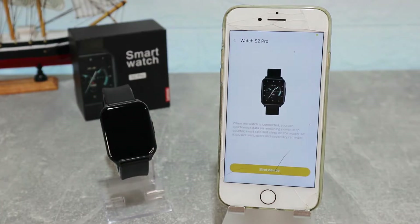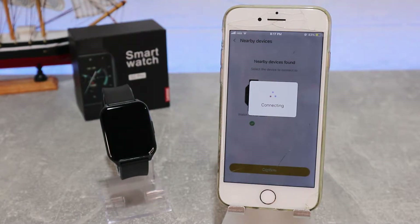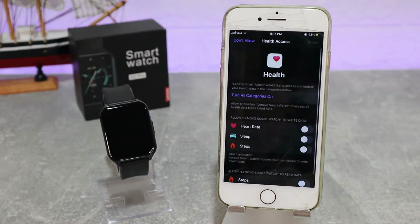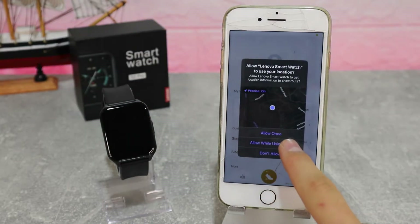Select the S2 Pro — or whatever Lenovo watch you are using — and it will begin to search immediately. As you can see, it found our device. Select it and press confirm, and it will start to connect itself. This app is very easy to use.